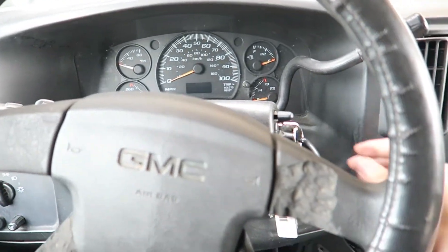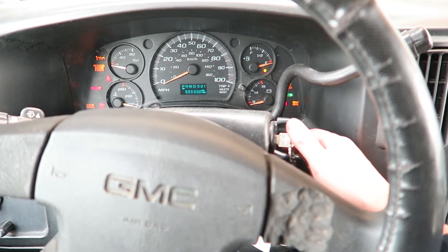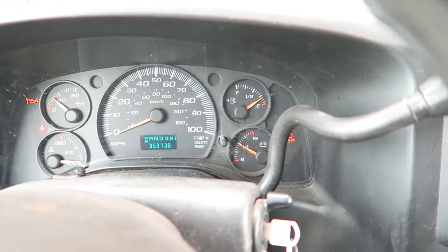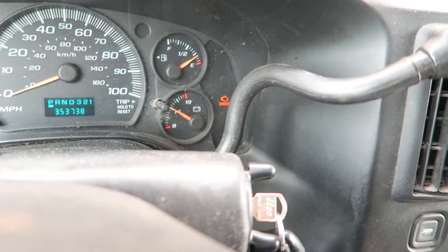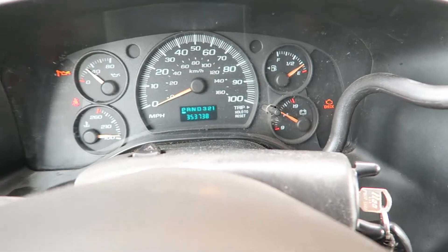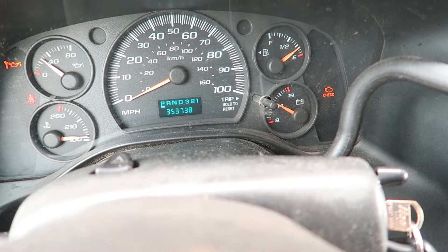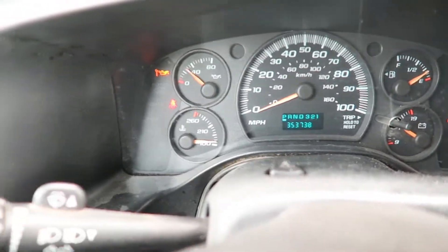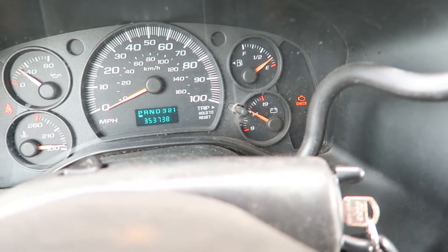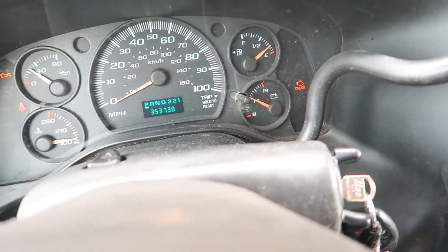Let's see if the engine light is still on. Come on man... still on. It probably needs to run for a while. At least the oil pressure sensor is reading normal.